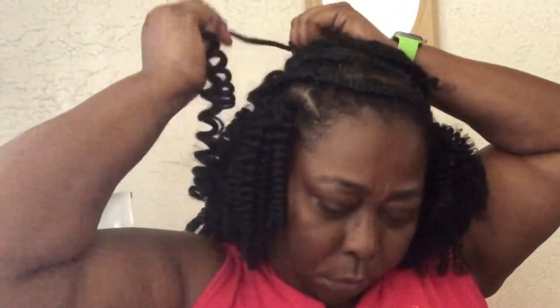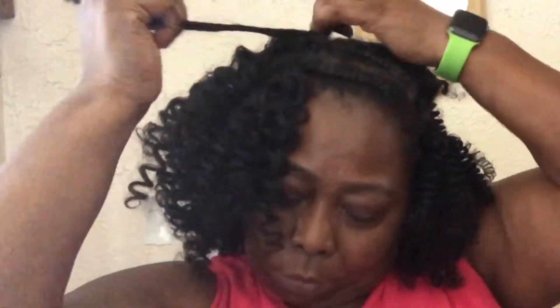Okay guys, I did the braid the day before I did the crochet, so it took me two days to do this. I did the braids one day and then did the other part the next day. I'm separating the hair in three — this is the thickness of it. I almost could separate it in four but I'm going to leave it in three.